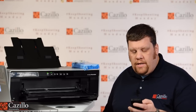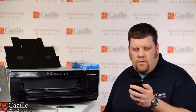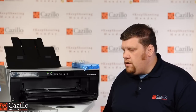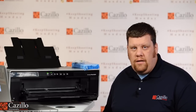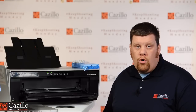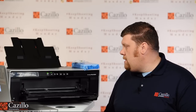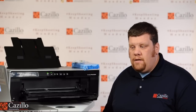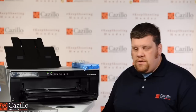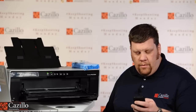This machine has Epson UltraChrome High Gloss 2 pigment inks, which are really good quality. I'm very happy with the color coming out of this machine, even compared to other machines that have more inks and more separate cartridges. Overall the color looks excellent. Black and whites are really good on different types of papers — I have some prints here I'm going to show you — so very happy with that stuff so far.